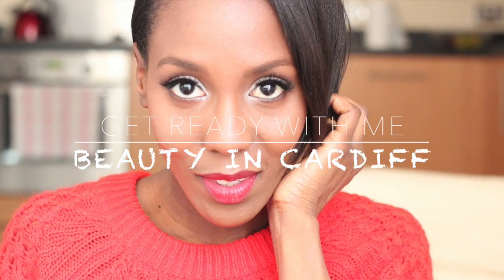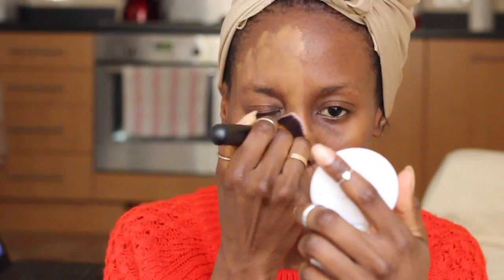Today, get ready with me in Cardiff. First I'm going to apply my primer all over my face. My choice foundation is my Estée Lauder — I apply it first on the left half of my face, and as you can see there is a big difference.